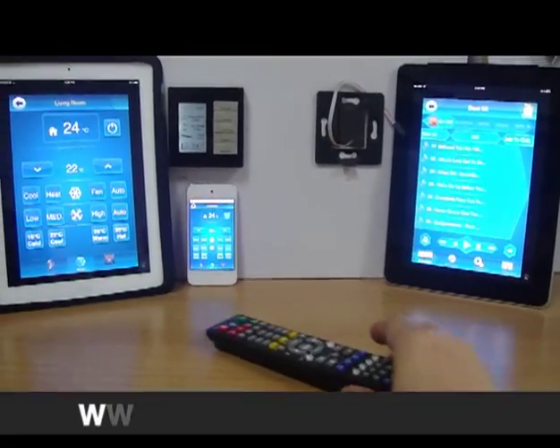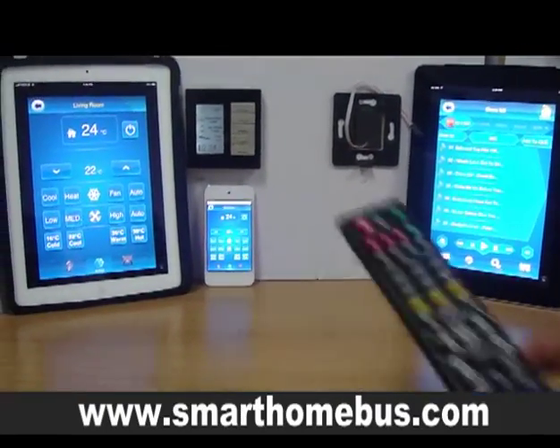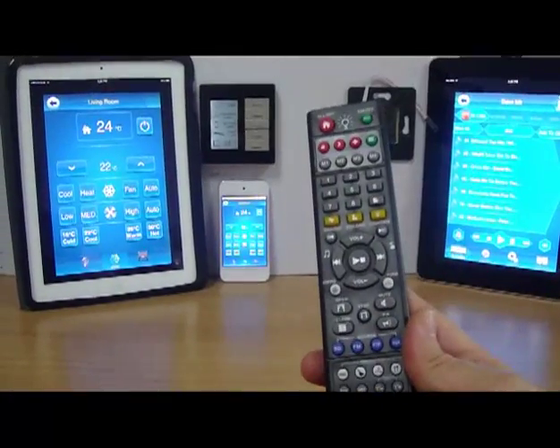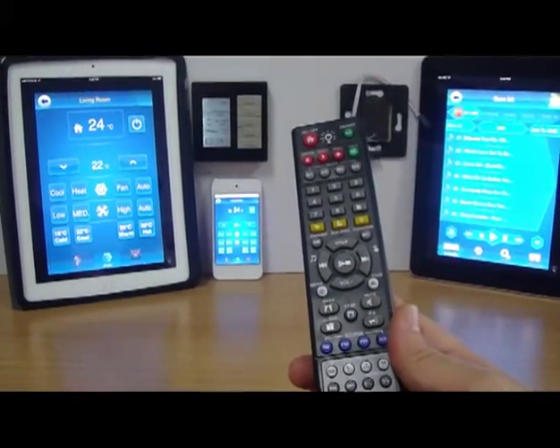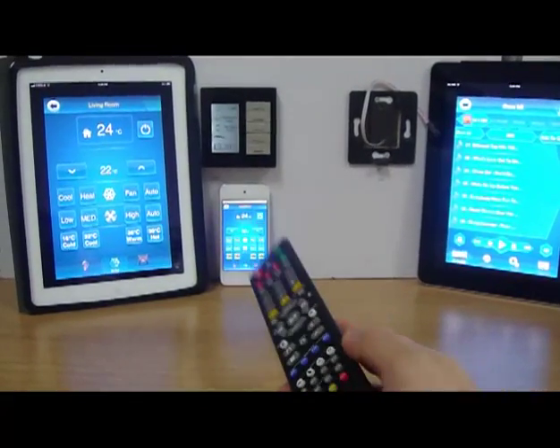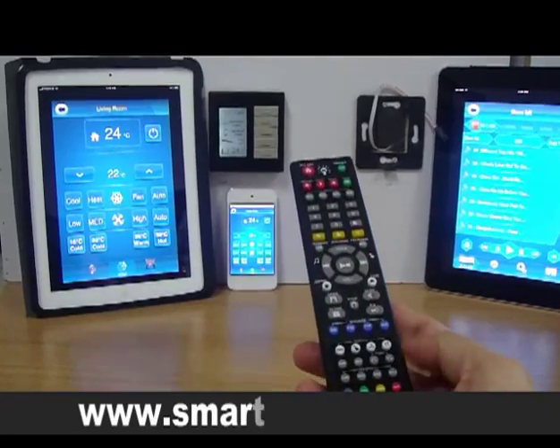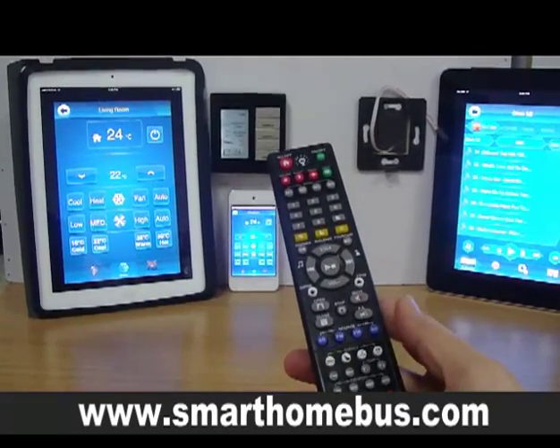Ladies and gentlemen, today we are going to demonstrate our G4 ability and speed in synchronizing, also using the remote control, using the iPod, using the iPad, and even if you want, using the iPhone, the Android, or anything else.